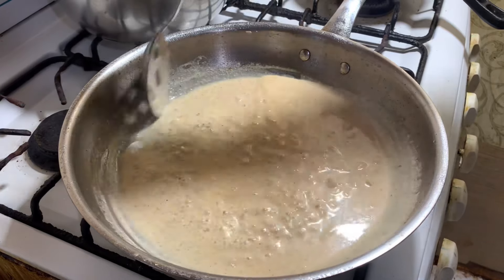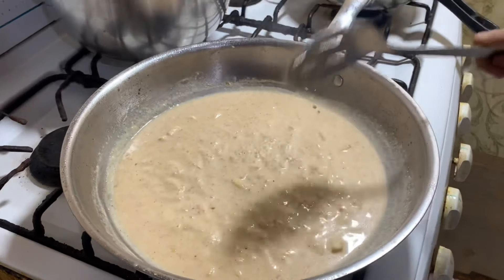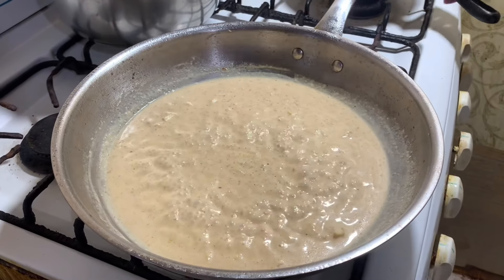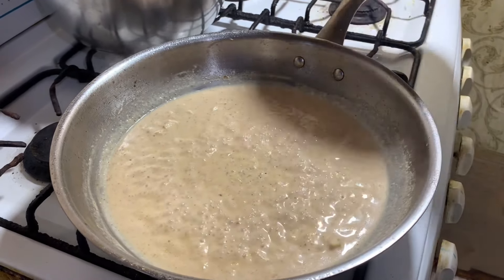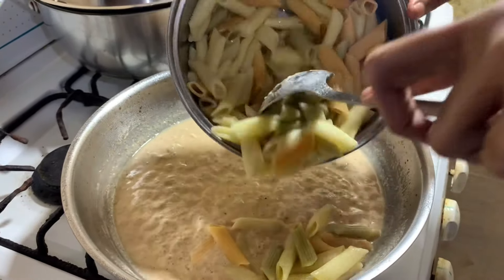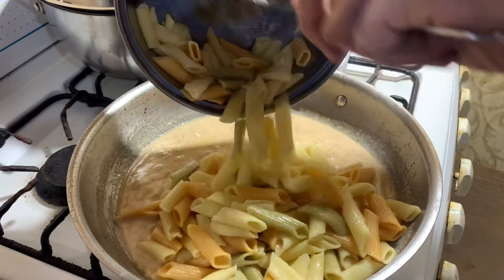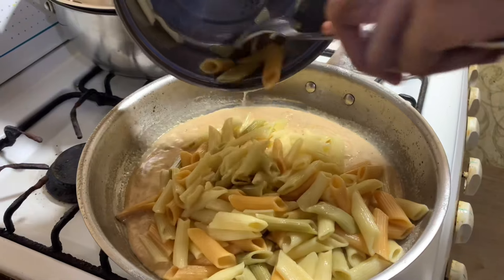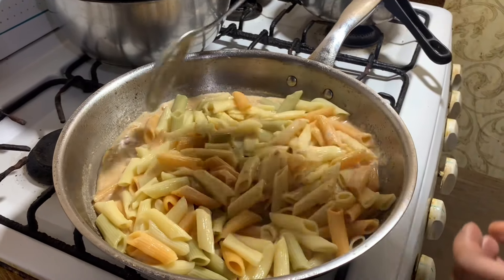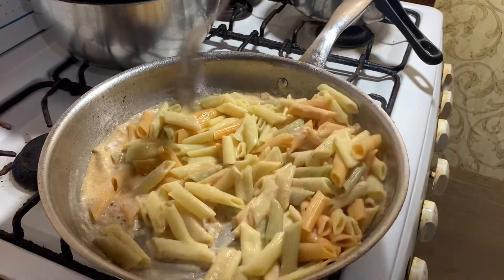Now we're going to add our pasta to the mixture. Most people prefer their spaghetti pasta, but me, I use penne pasta — bigger pennies.